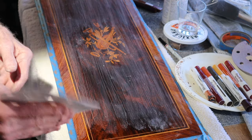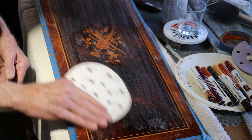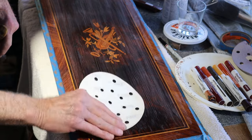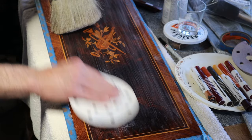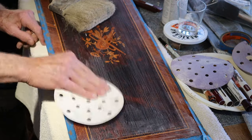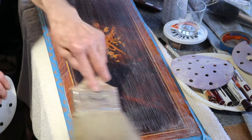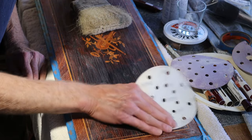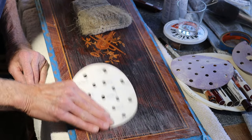Some people would recommend using a pad to flatten this out, but I actually prefer using my fingers because I am concentrating on areas where I can see a brush stroke, and I want to sand on that brush stroke until it becomes flush. Now I am starting to see the bottom of these brush marks come very near to the surface. I think a little blending is in order to fill that in, and another sanding or two.